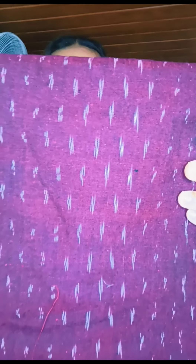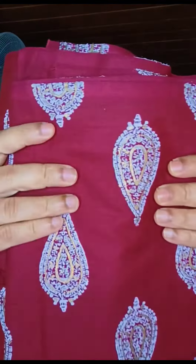It is 1 meter. In this material, it is a pure cotton print. It is 2 meters. It is 250 per meter. In this material, it is a beautiful shade. Here is a closer view.